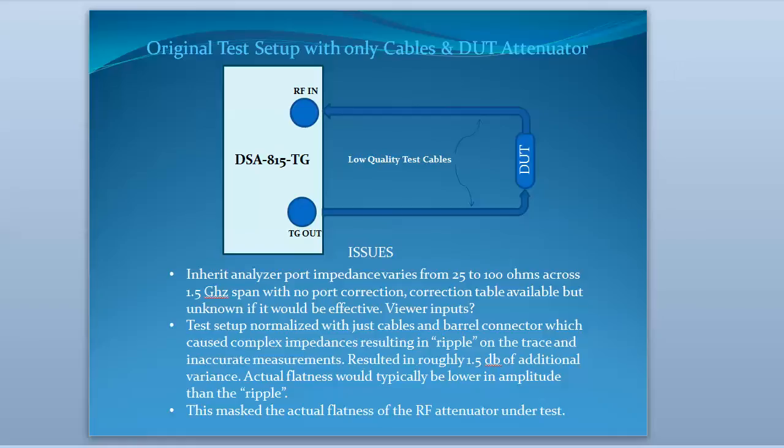Hello everyone, and welcome back. This is a continuing presentation on RF attenuators and trying to come up with a good test setup. I've gotten a lot of good input from LNW2AWN, Jeremy, G0HZU.